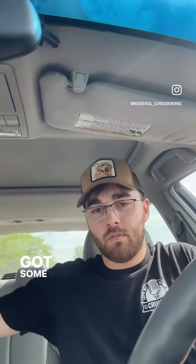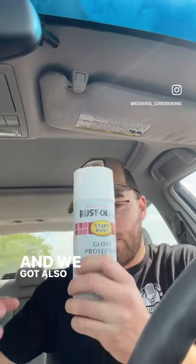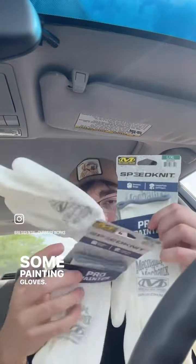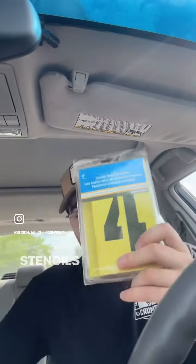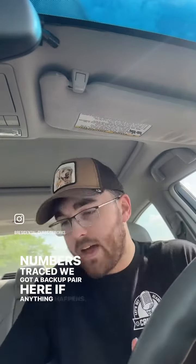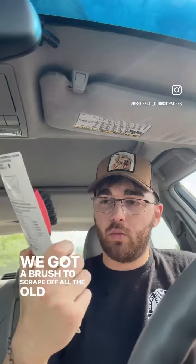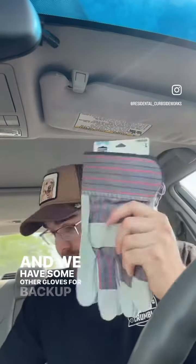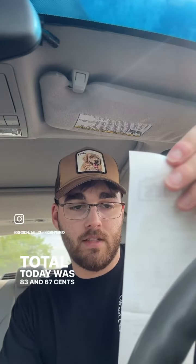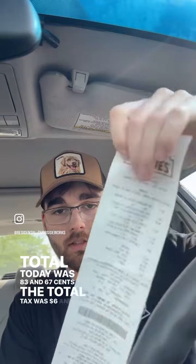We just got all our supplies. We got some black spray paint — gloss protective enamel — and some more, plus four cans of white spray paint. We got painting gloves to protect our hands during the job, stencils to spray on the curbs and get the house numbers correct, a backup pair of stencils in case anything happens, a brush to scrape off all the old paint and residue, and some backup gloves. The total today was 83 dollars and 67 cents, with 6 dollars and 89 cents in tax. Let's go start this business!